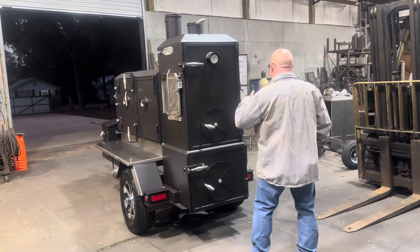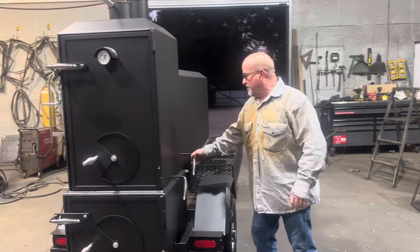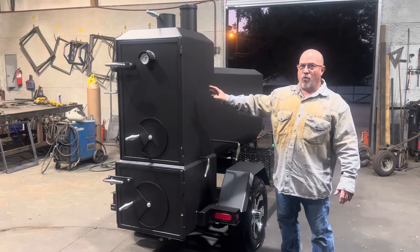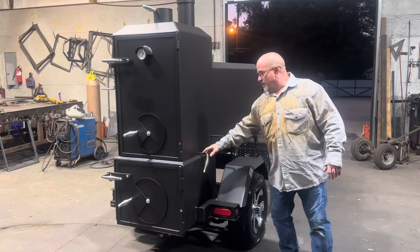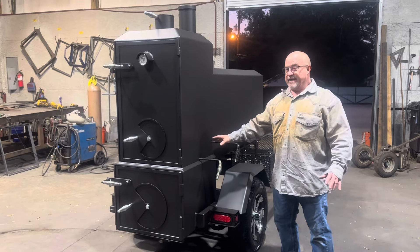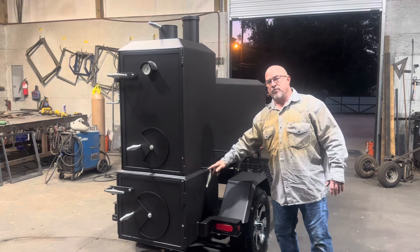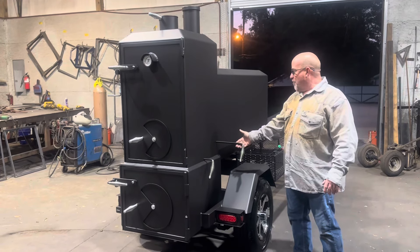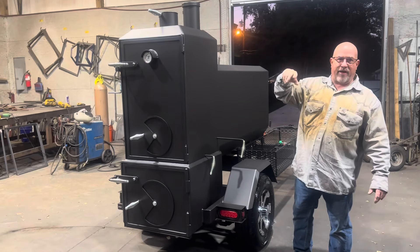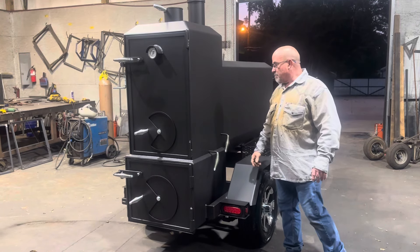On the back of the cooker right here, we are known for our dual damper systems. This damper puts heat and smoke from the main chamber into the warmer. This damper you can crack, and that puts heat and fire from the firebox into the warmer. A lot of guys will close their main cook stack off, open this damper, open the stack on the warmer, and draft all the way out through that cooker — and it drafts perfectly.